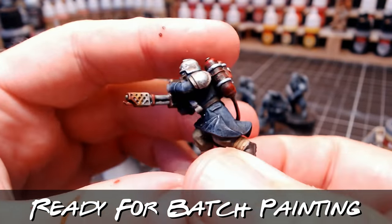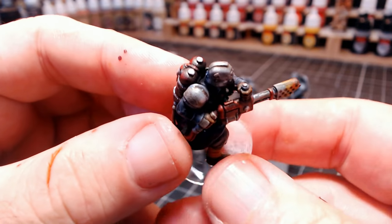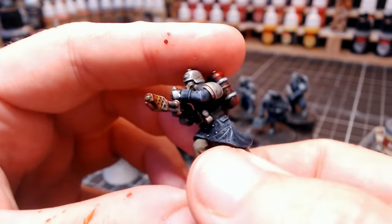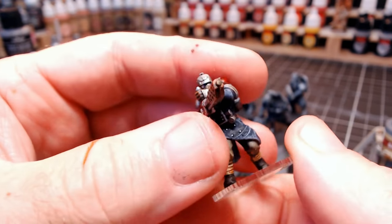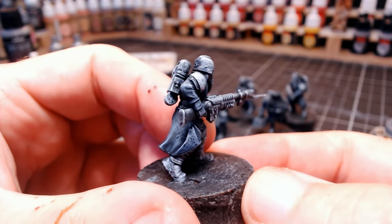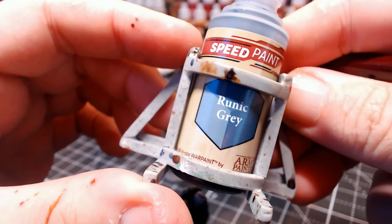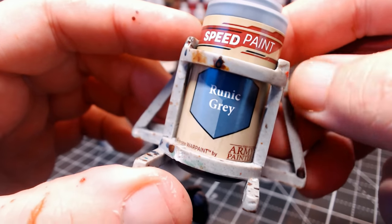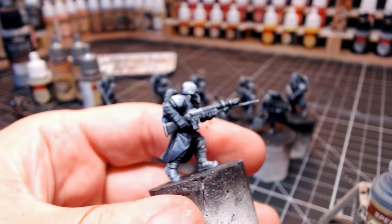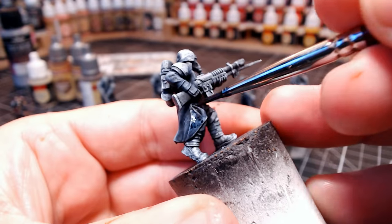As I'm going to batch paint these, I thought it best to paint one up fully first just to make sure I liked the colours. I wasn't too sure whether to paint these guys with a green jacket or a blue jacket, so in the end I went for a grey jacket using Runic Grey, but it pretty much comes out blue — and I kind of liked the look, so I was happy with it. That's when I decided I was ready to go and batch paint all of them.